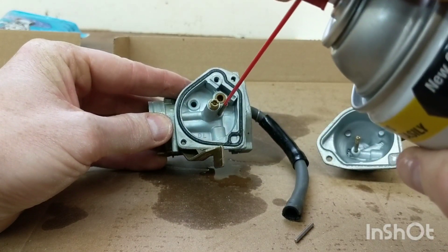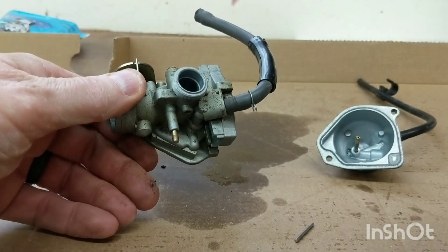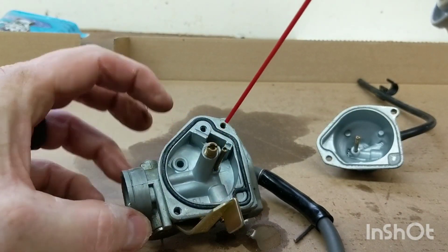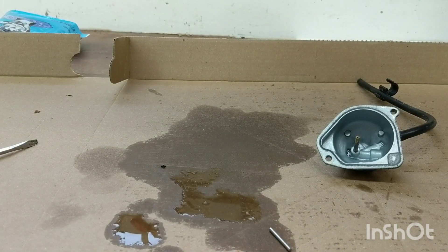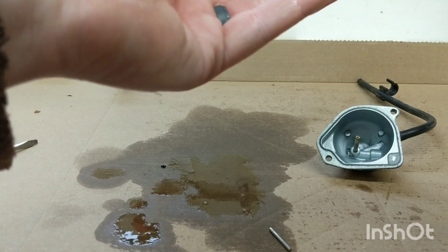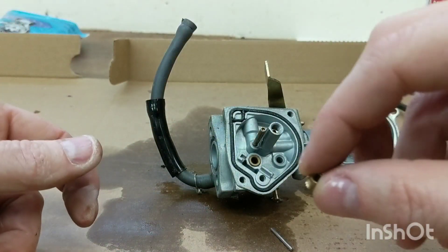Check the pilot jet here - this one's important for the engine running right. It's a very small hole. That pilot jet is tiny, and the pilot jet is clear. Main jet - I can see through it, I can see daylight through that, so that's clear too.